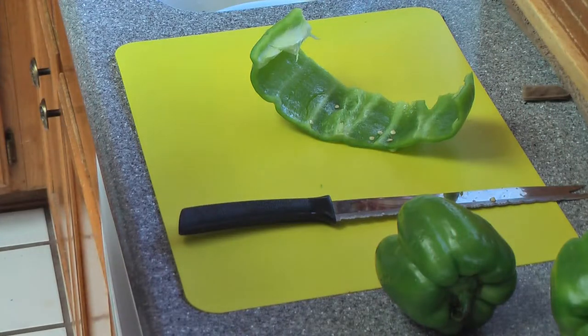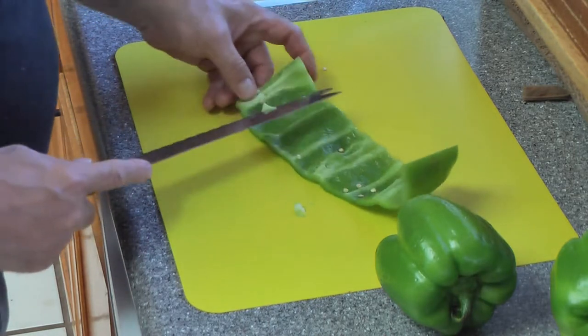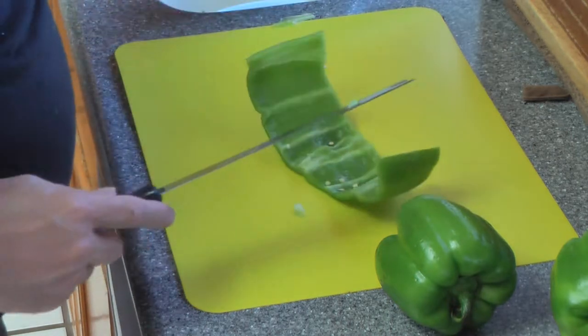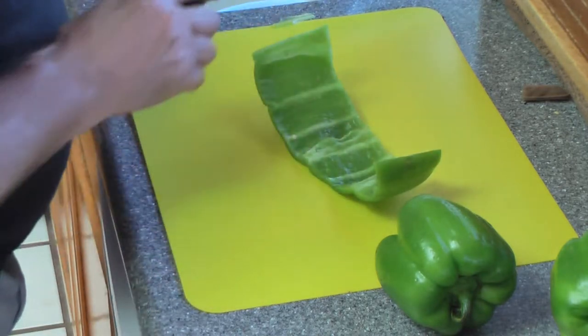We're cleaning peppers — they're on sale so we got a whole bunch. I'm going to freeze them. Right now I'm just cleaning them, so this video will be about cleaning peppers and this is how I do it.